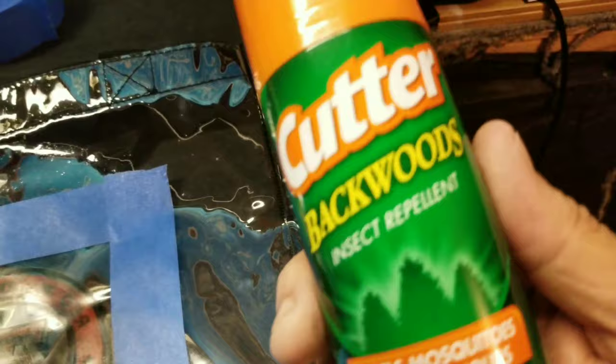So that's how you take ink off a clear plastic bag. Now you can clean it up, put your logo on it, and make it your own.